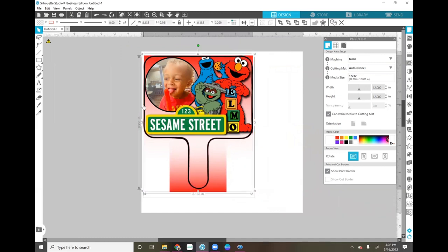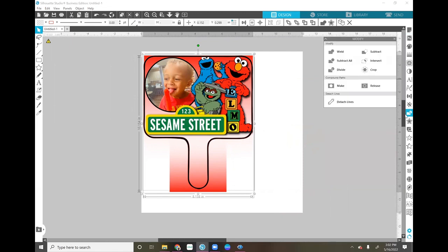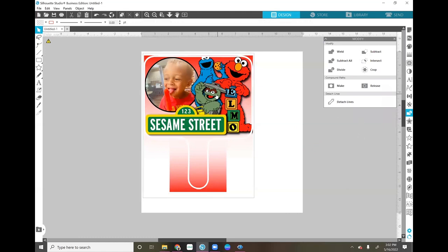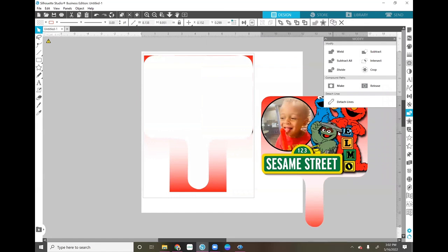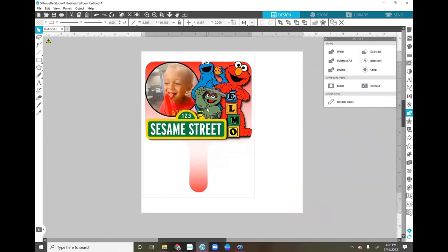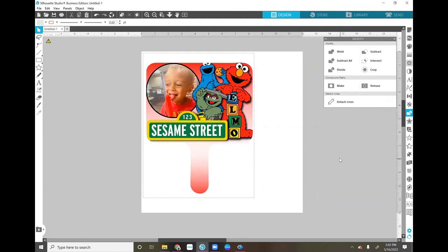If you do want to crop it, select both the image and the template, go to the Modify panel, and select Subtract. Click away, then click back and you can remove the excess image. Delete the leftover pieces and now you have your fan template showing exactly how it's going to look when you sublimate it. It came out perfect — maybe I cut off his eyes a little bit, but that's okay.